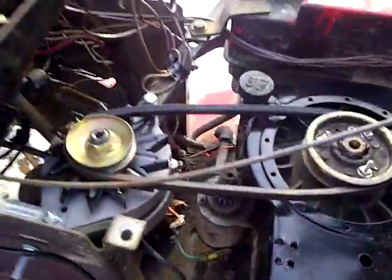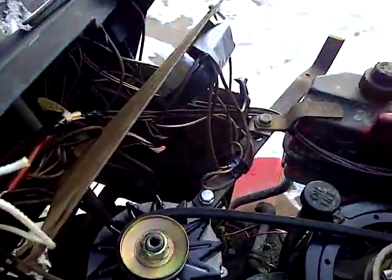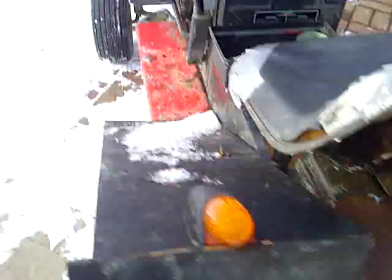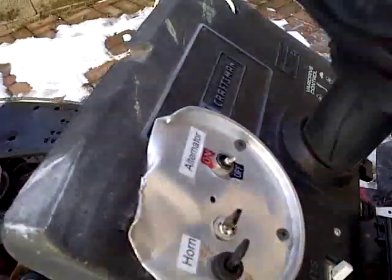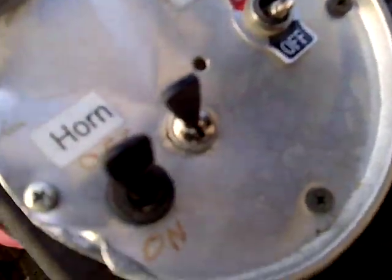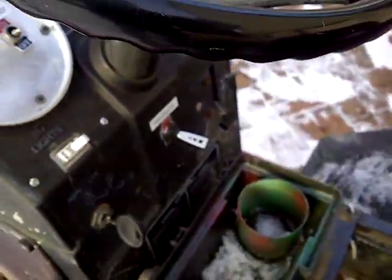The battery used to be right here, but I bent that up and stuck it back here. And when I want to turn it on, instead of the key switch turning it on, I have a switch right here that says 'alternator' that I can click on to turn it on or off.